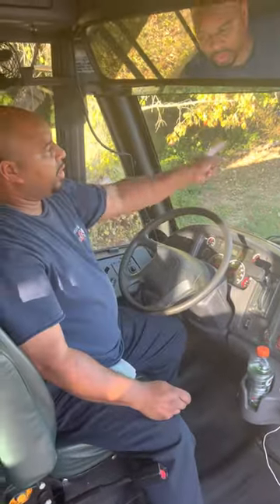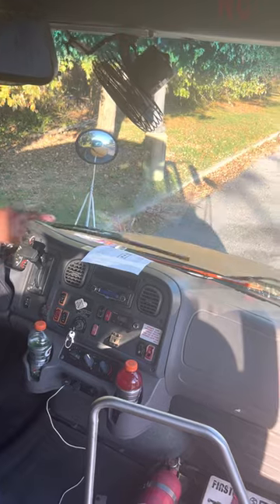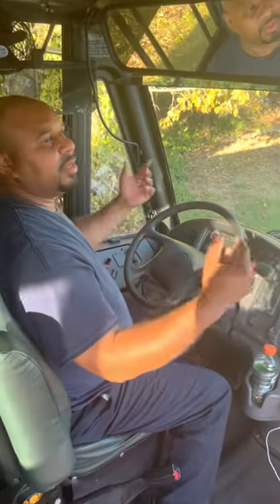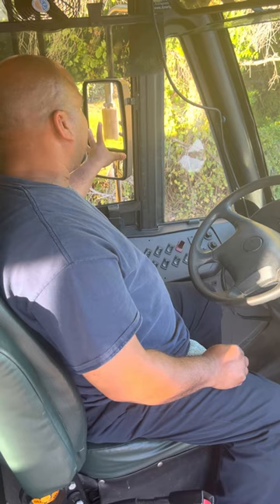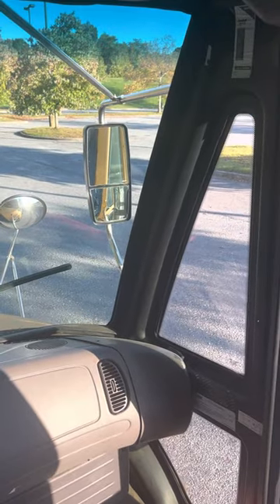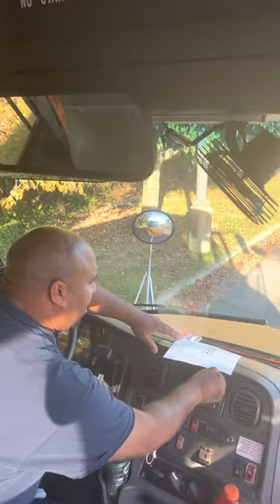I want to check the windshield — make sure there's no crack damage or any illegal stickers. I'll check my windshield wipers and windshield washer fluid to make sure they're working correctly. Now I want to check what they call traffic monitoring devices, which is another name for your mirrors. I'll check my side mirrors — the flat mirror and convex mirror — making sure they're properly adjusted with no crack damage or illegal stickers. I'll check the crossover mirrors, the passenger side mirror, and my student overhead mirror to make sure I can see my students and my students can see me.